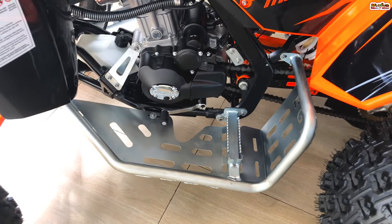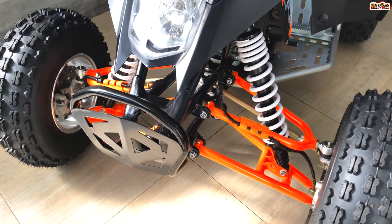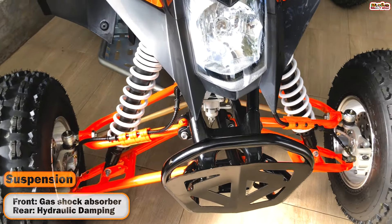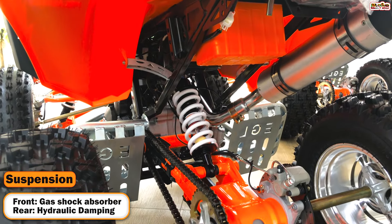This is the original sound of the brand new bike. The suspension system used in this ATV is a hydraulic damping suspension with gas absorbers.